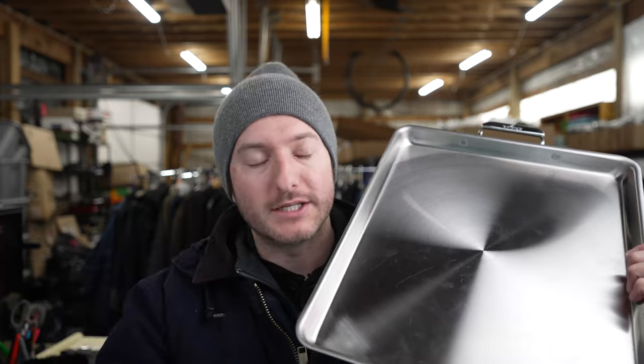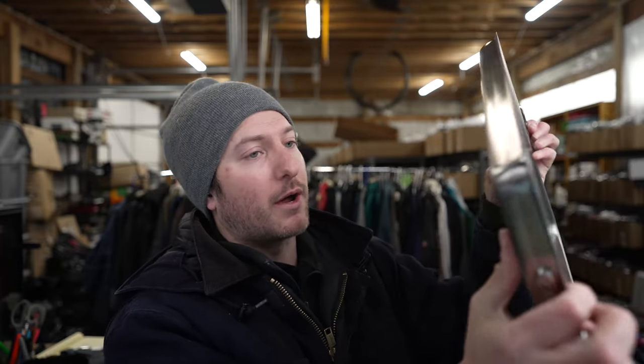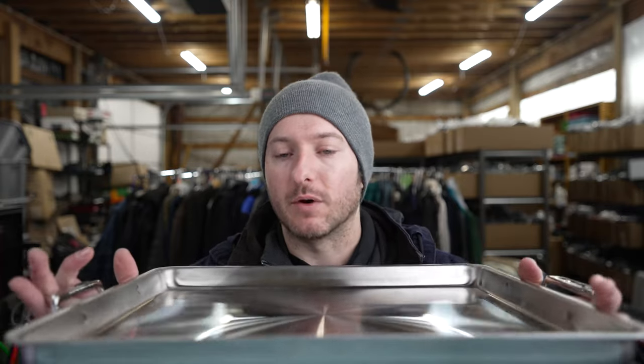If you do a lot of turkeys, a lot of chickens, a lot of roast beef or prime rib, this is a great product. It heats up really well, doesn't warp at all. We've been using it for quite some time and this tray is going to be a really good option for those chefs out there that want something that's made to last.